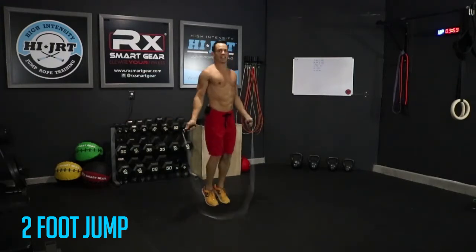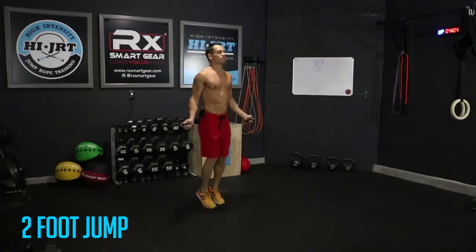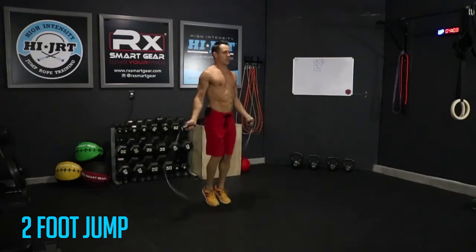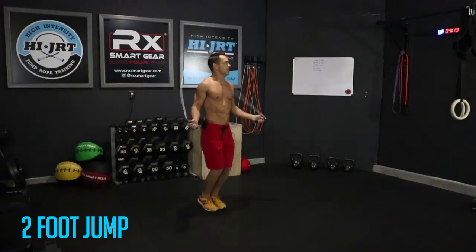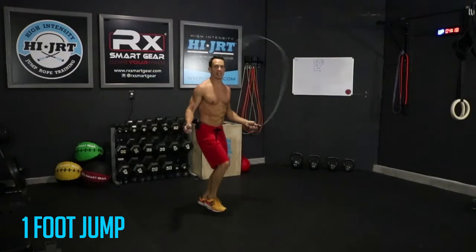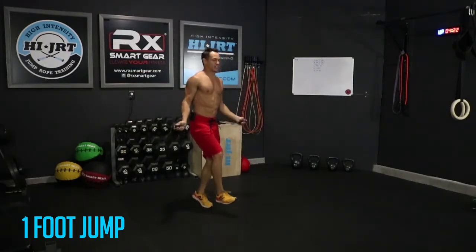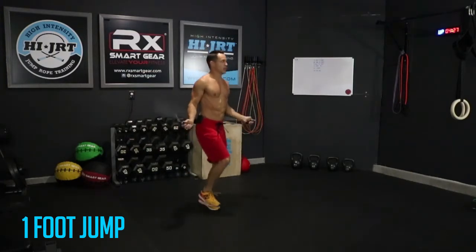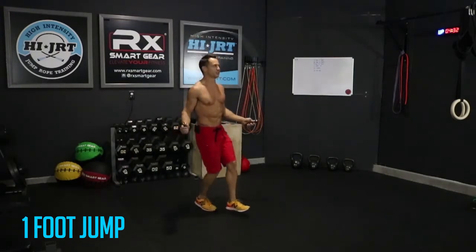Keep going guys, you're doing great — get that rope going, always maintain that proper form. Alright, you've got 15 seconds left here, then we're going to transition over into that one-foot jump. Five more seconds — come on guys — three, two, one. Alright, switching over to my left foot, about 15 seconds here. Three, two, one — switch, alright, 15 seconds on this foot.